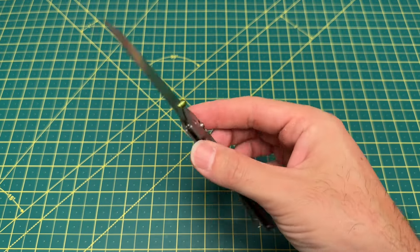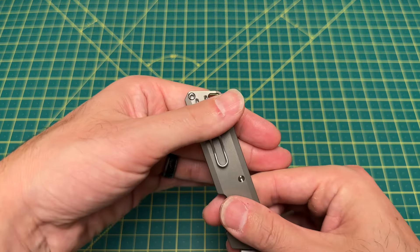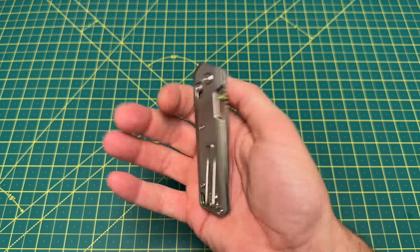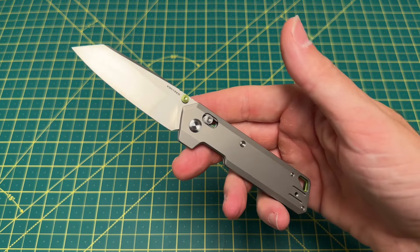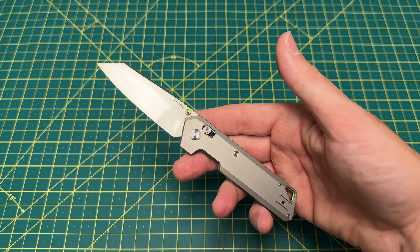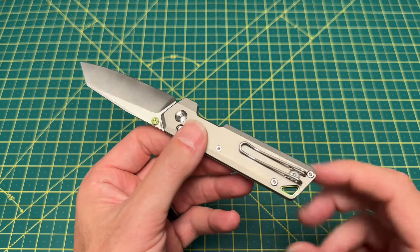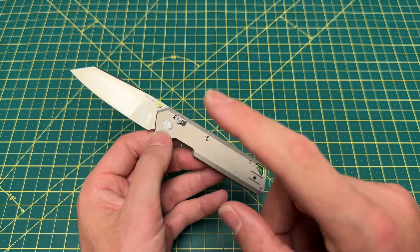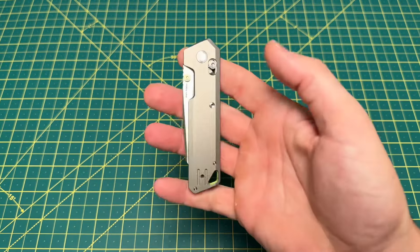It carries extremely well in the pocket. Look at this deep carry wire clip — you're going to have just a very small smidgen of the knife sticking out of the top of the pocket. For $129, it is competition to the Narrows — really the only competition out there, especially when you consider materials. The Narrows does have a little premium blade steel, and you're still talking a titanium handle on both. But you have a nicer deep carry clip on the Parallel compared to the Narrows, and in my opinion a much better looking knife. The only thing I like about the Narrows more than the Parallel is the size — the Narrows is a bigger knife. But everything else, the Parallel wins.